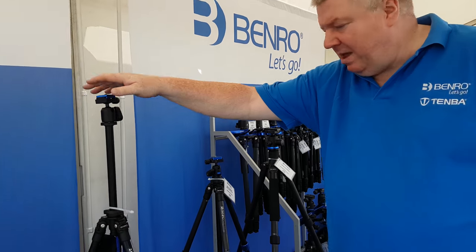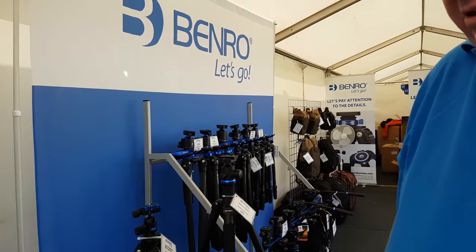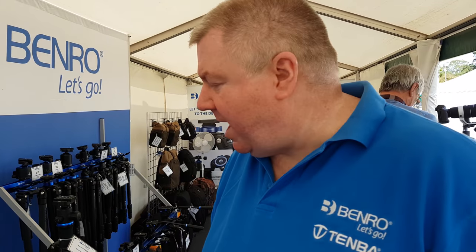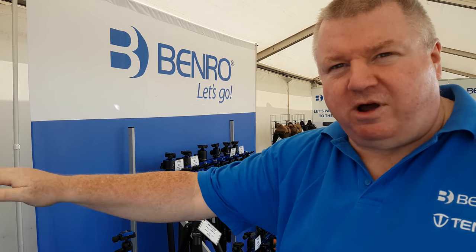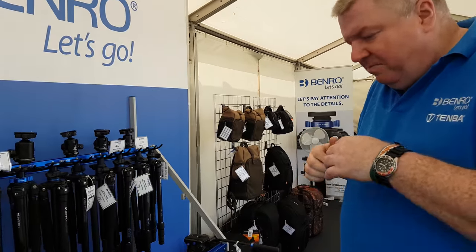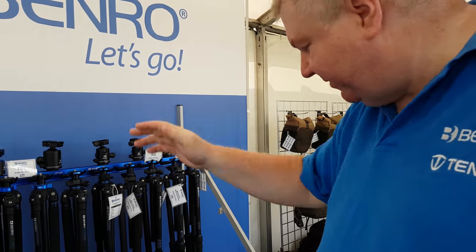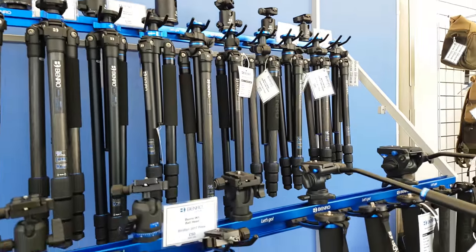New Benro Slim — probably the first time it's really been shown in public at a major show. These are selling like hotcakes and we've got stock here. £100 carbon fibre, £65 aluminium — it's an absolute bargain if you're after a travel tripod. We also have a selection of tripods, heads and monopods. Whatever it is you do, we've got something that will work for you.